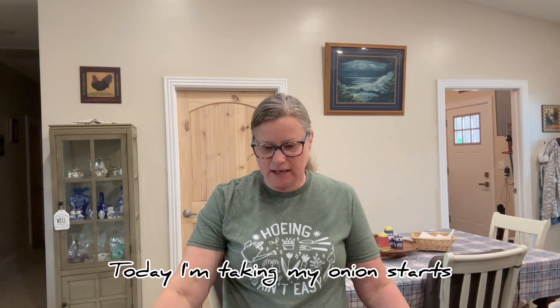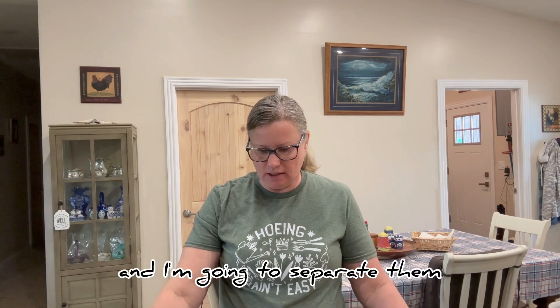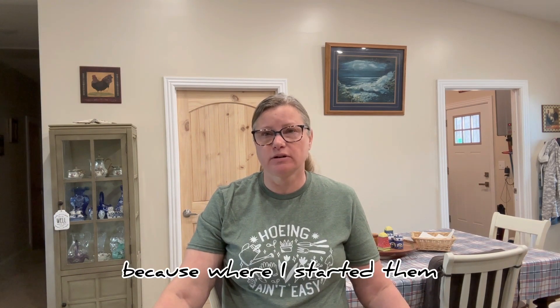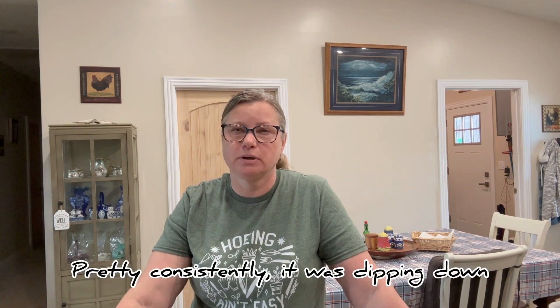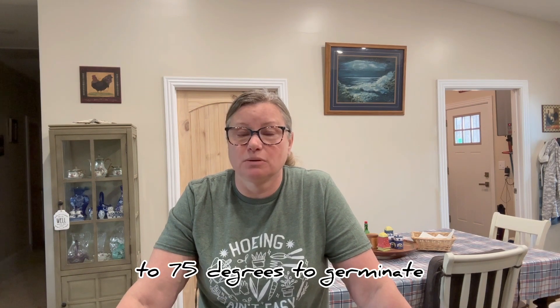Hi guys, Laura here from Hedgehog's Homestead. Today I'm taking my onion starts and I'm going to separate them. Not all of them germinated — I had poor germination, and I think that's because where I started them. I started them outside in our shop where it was 45 degrees, and it was dipping down at night to probably 30. Onions really need 55 to 75 degrees to germinate.